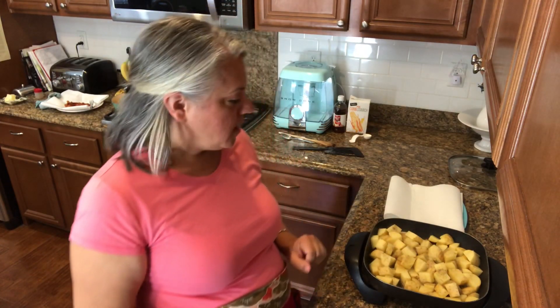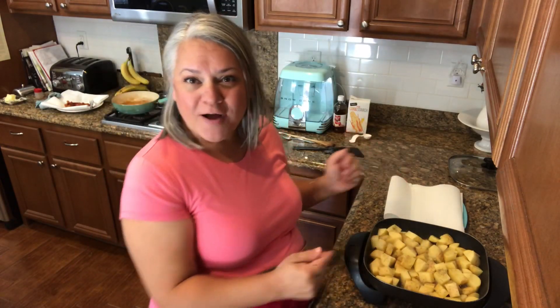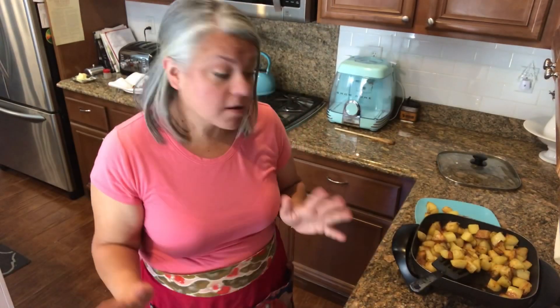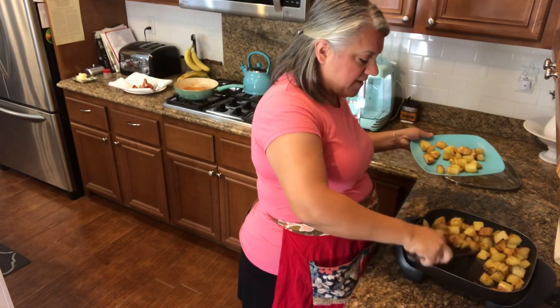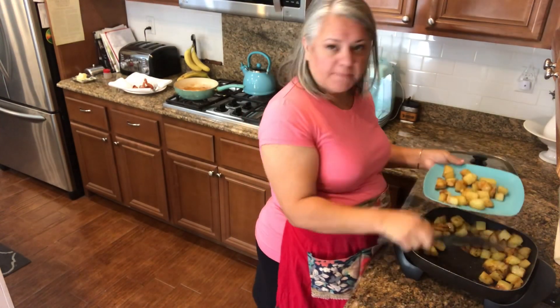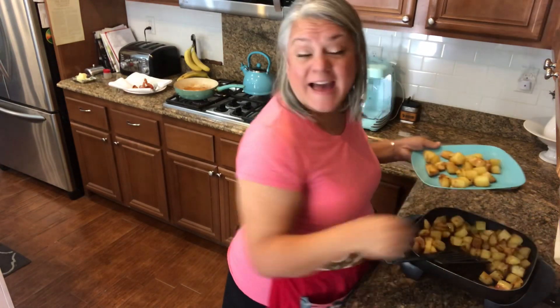I'll take you through this process a little bit more. Did you know that my mother was born in Germany? She was a military child and was born in Wiesbaden, Germany. Fun fact. Continuing with this cooking process.